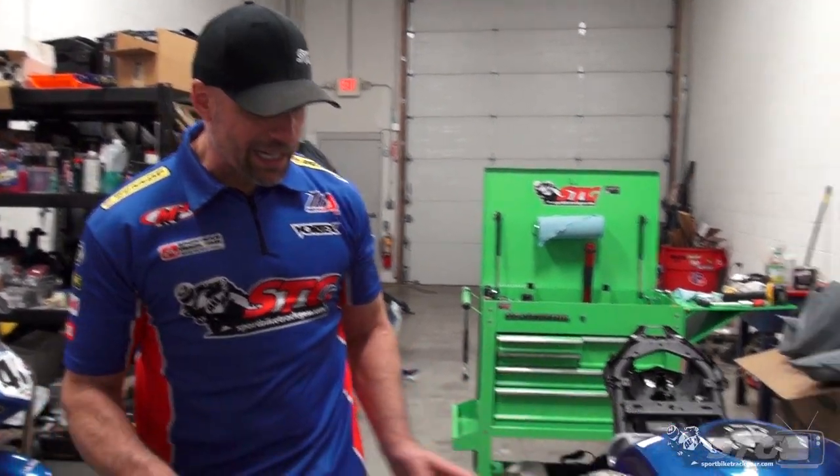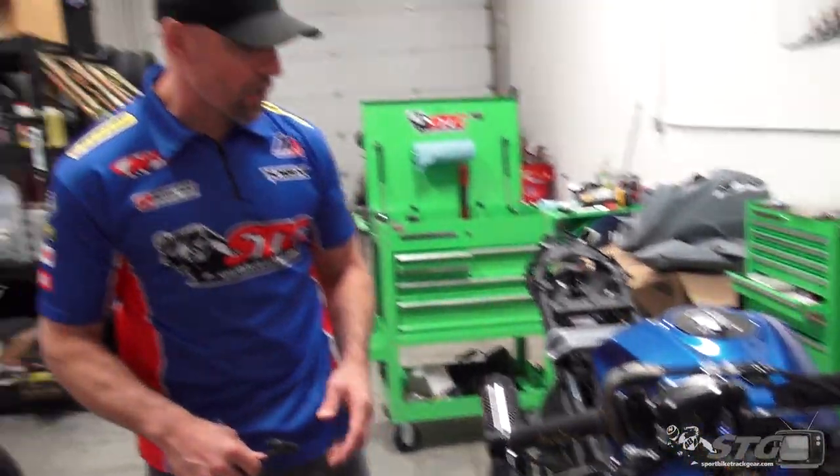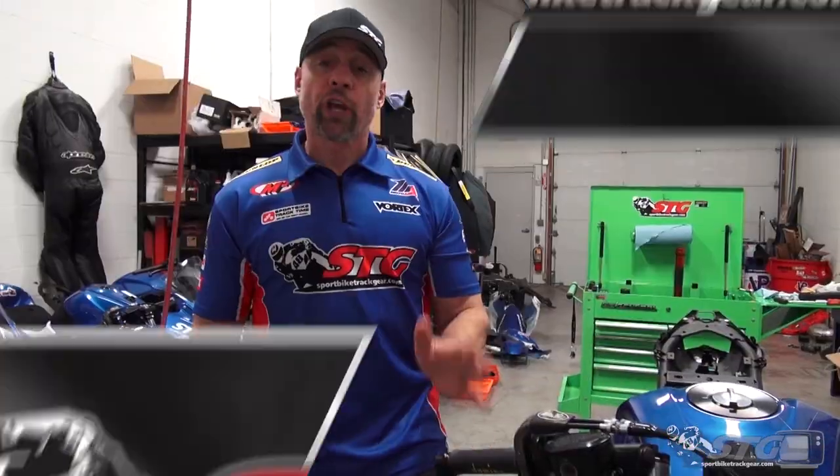In this install, we're going to break down all the steps minus the bodywork removal. This bike is in a state of being readied for the COTA tire test right now — I just fit some bodywork the other day, so the bodywork is already off. If you need to see what it takes to do that, there are other videos on the install page on our site you can reference.